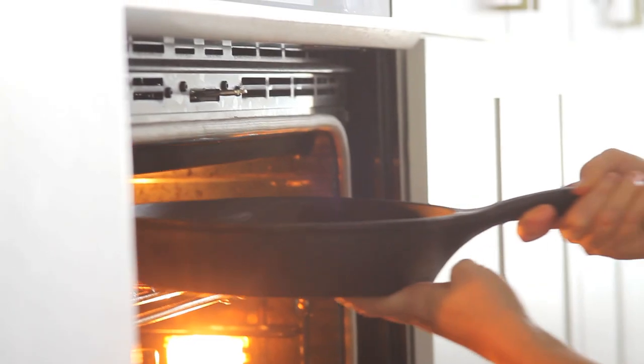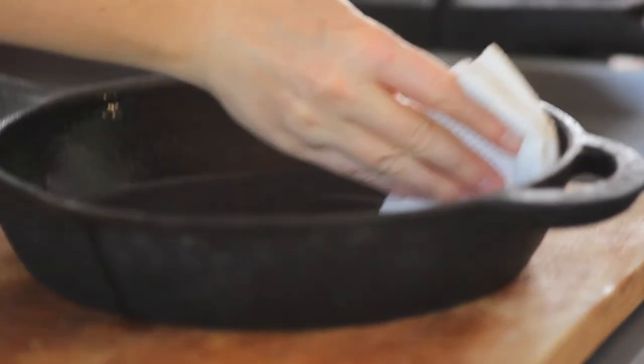Coat the skillet with cooking oil and bake it at 350 for an hour. Dry it with paper towels and it'll be ready to use. The cast iron skillet is seasoned so now it's a non-stick surface, which means I can basically cook anything on this thing.